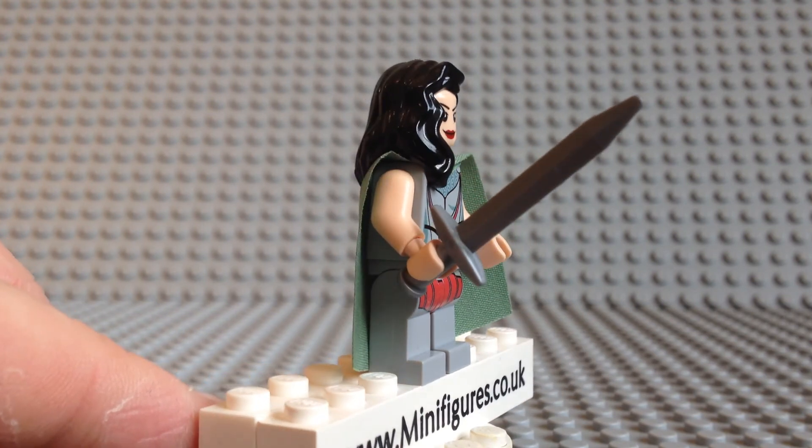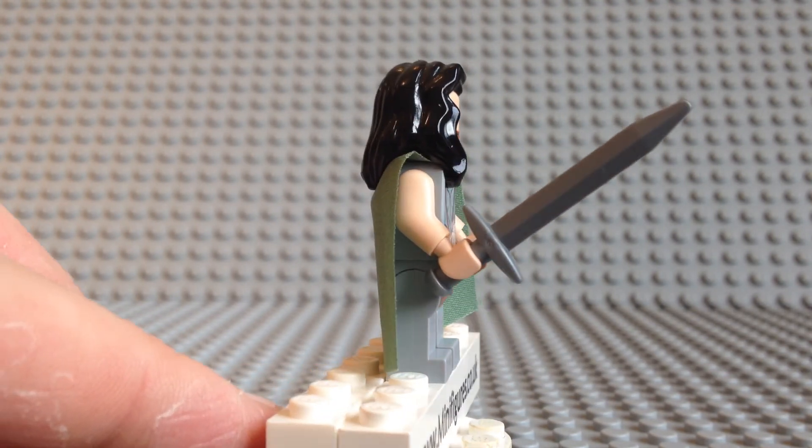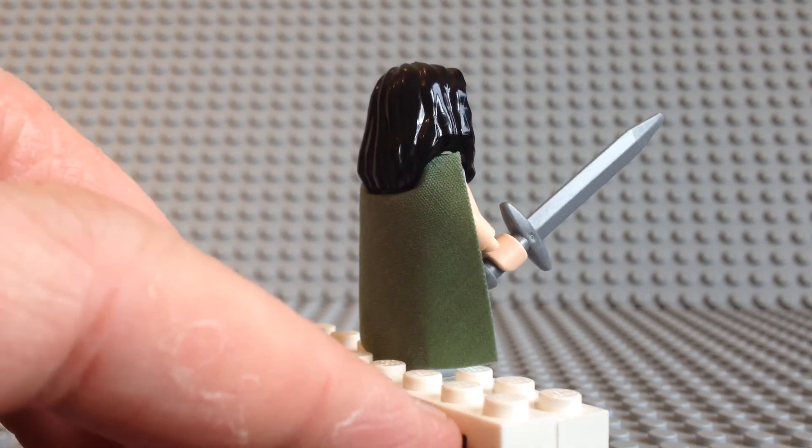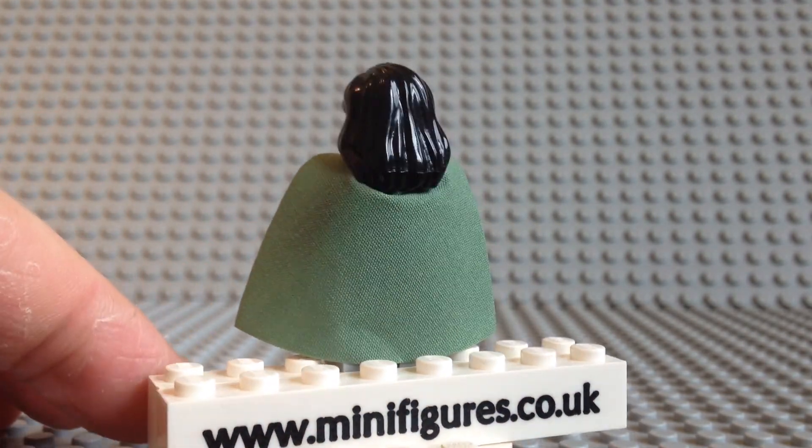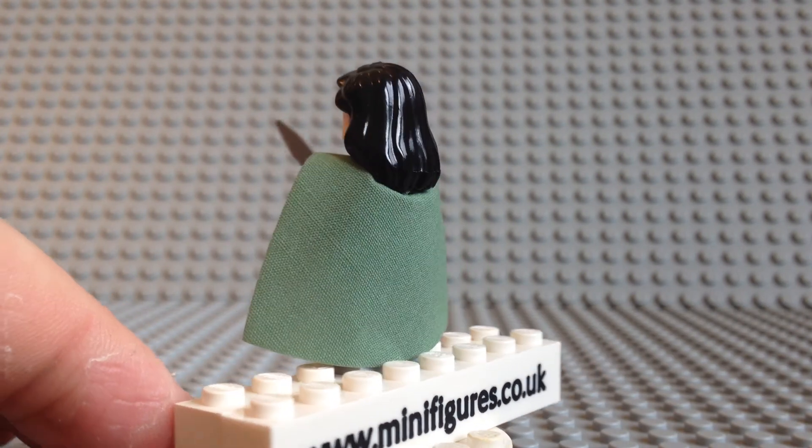She comes with plain arms and hands and does not have any side printing. The back of the torso is also plain; however, there is no need for printing as she is wearing this cape. She is finished off with this green custom cape.